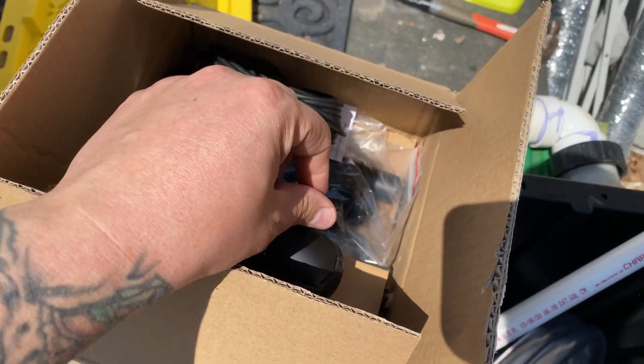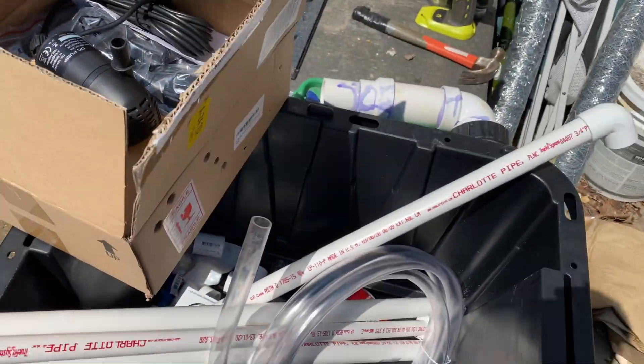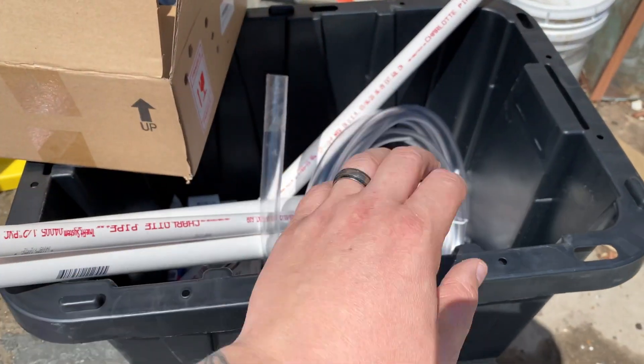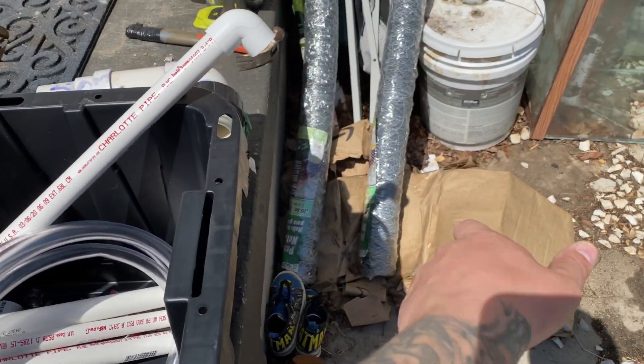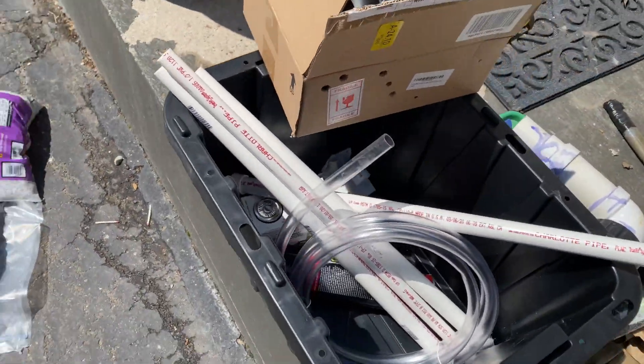We've got some hose here — we're gonna take the hose, hook it to the pump, run it into one end of the bucket, and it's gonna sprinkle down over all of the media in there. It's gonna rise and come out the other end, shooting back into the pond. Without further ado, I'm gonna get that put together and explain it all once I'm done.